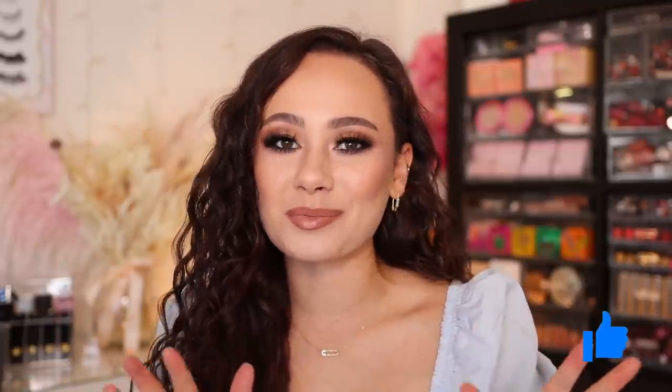Hey guys, what is up? Welcome to my channel. For today's video, I'm really excited because we are going to be doing a Natasha Denona haul. If you want to see the pieces that I got, then just keep watching.